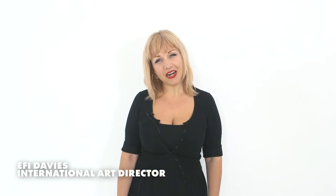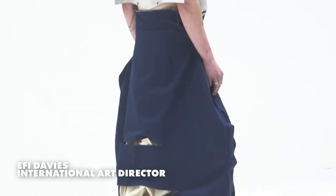Hey everyone, I'm Effie and we're here at London Fashion Week backstage with I.A.London.